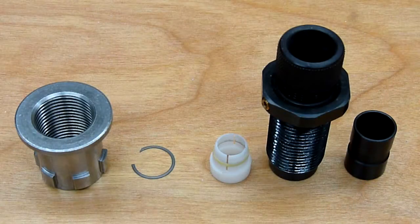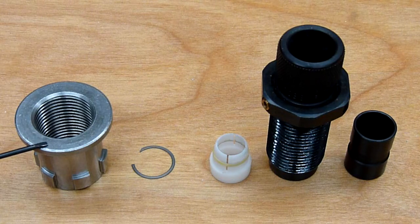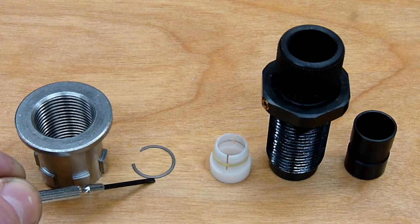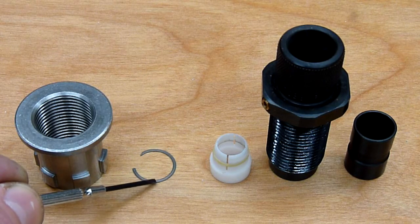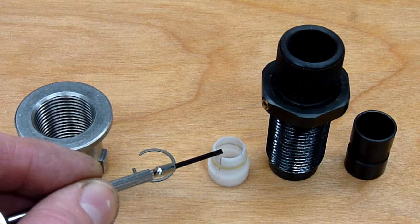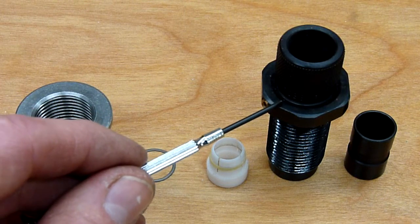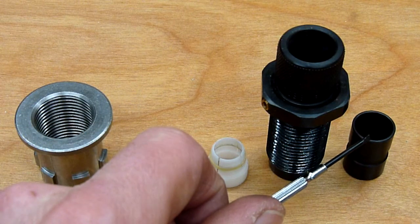Let's take a look at the different components we're going to need to assemble in order to install this RCBS bullet feed die on our Hornady Lock and Load AP Progressive Press. First we've got the lock and load bushing which we need to install any die on the press. We've got the bullet finger retention circlip which retains the bullet feed finger assembly and the bullet feed die. We've got the bullet feed die body and then the bullet guide.